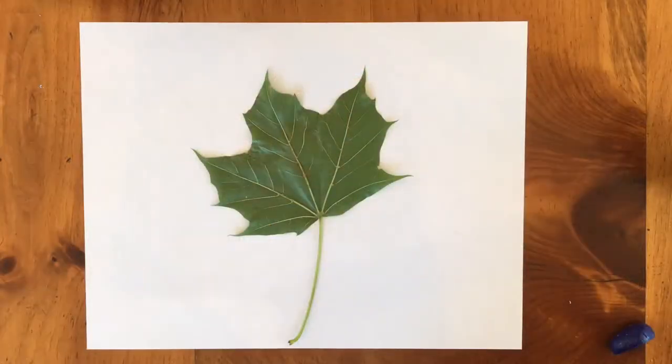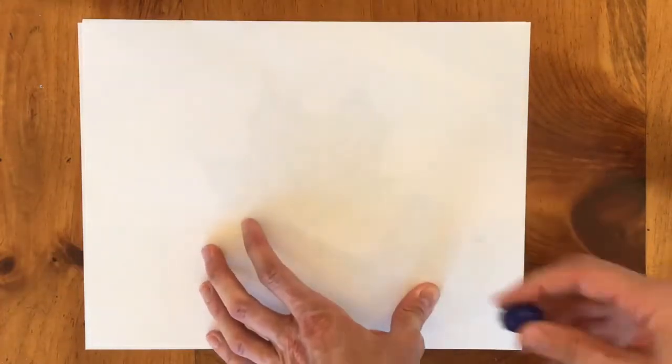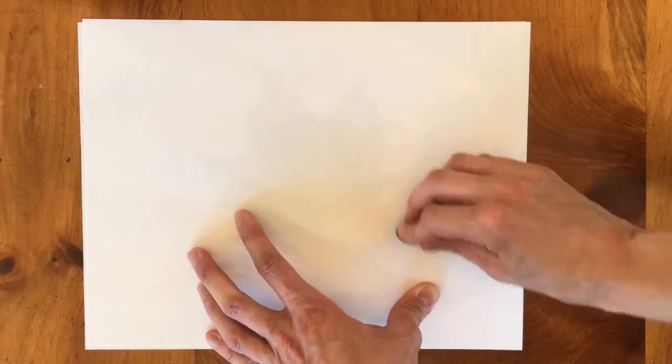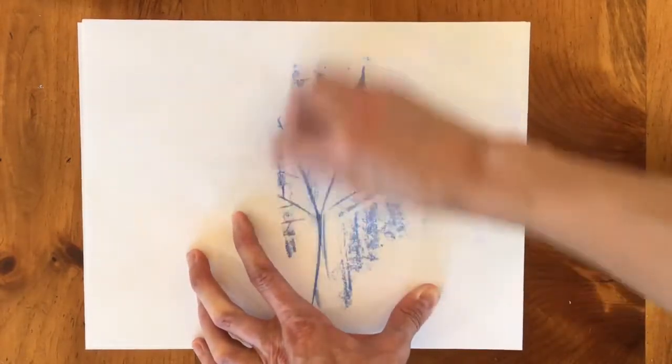Another way I like to explore texture is by bringing some paper and a crayon and doing a rubbing. Let's do a rubbing of this leaf. To do a rubbing we're gonna set a piece of paper on top of this leaf, like so. And then I'm gonna take my crayon and just rub it on top. And the leaf starts to appear.